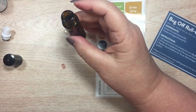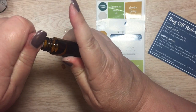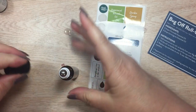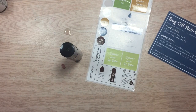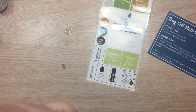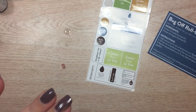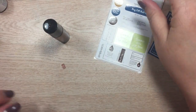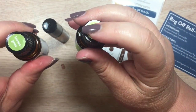All I have to do is put the roller ball back into the top of my bottle and give it a good push to get it on there. Let me grab a wipe to clean off the oil on the outside of the bottle because I'm going to put my labels on — they come in the box and I want them to stick well.